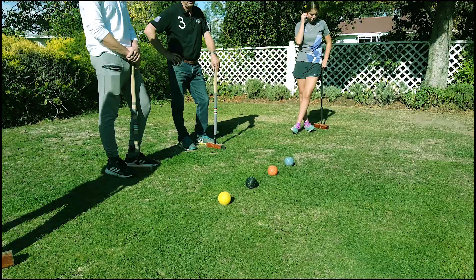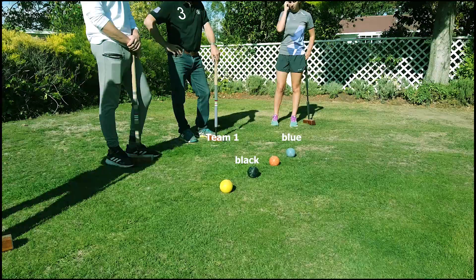In singles, one player uses the blue and black balls and the other the red and yellow. In doubles, each player strikes his own ball with blue partnering black and red partnering yellow.